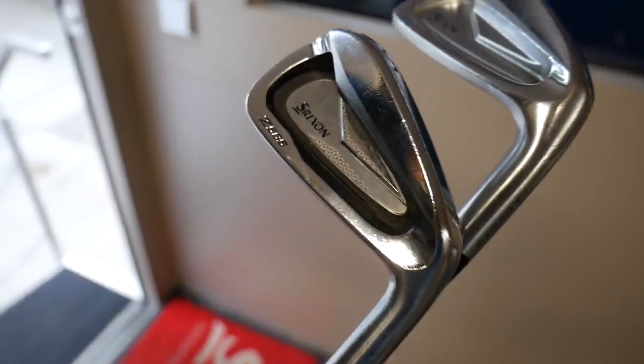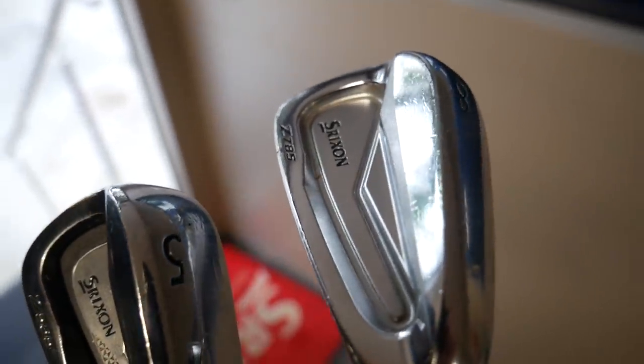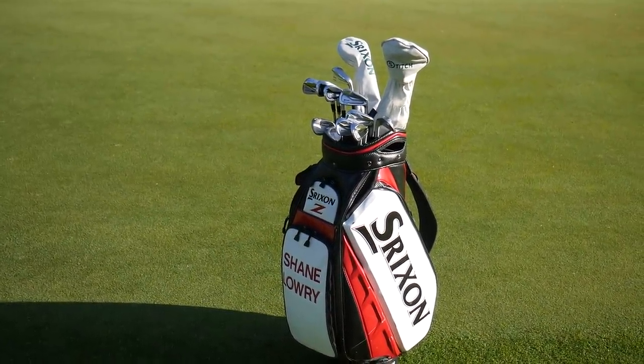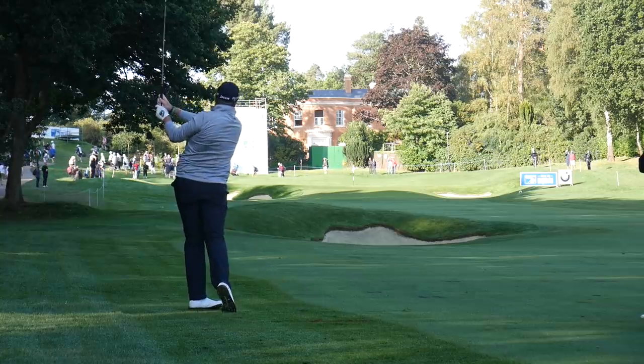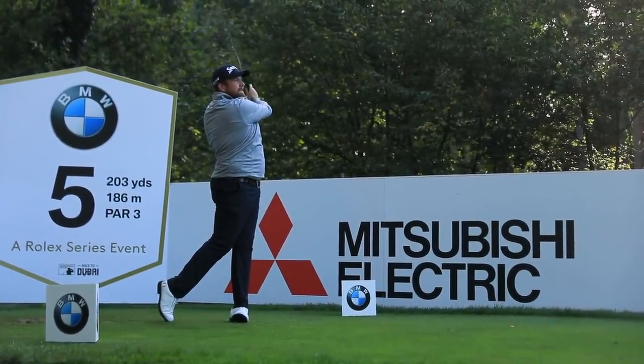I'm mixing: my 4-iron and 5-iron are the bigger-headed 585s, and then my 6-iron to wedge are the 785s. So from my wedge my 6-iron is the smaller-headed, and then the bigger-headed in the long irons. I just feel like if I had a set of blades in there I'm sure I'd be able to use them, but if I'm under pressure — standing on the 18th fairway at Wentworth on Sunday with 220 to the front — give me that bigger-headed 3-iron. If I'm leading the tournament I just feel like it's more forgiving and golf is easier with those clubs.